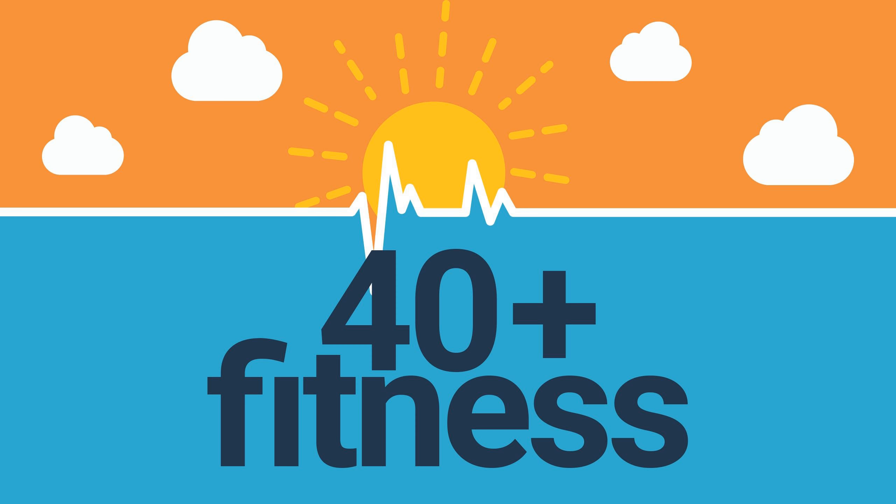Number five is a foam roller and a lacrosse ball. This is what we use to continue working on our mobility as we build muscle and endurance. A lacrosse ball and foam roller are great for working on pain points in the muscles where the fascia is tight. By loosening those tight muscles, you allow your body to become more limber and heal from damage caused by sitting too long or repetitive motion injuries.